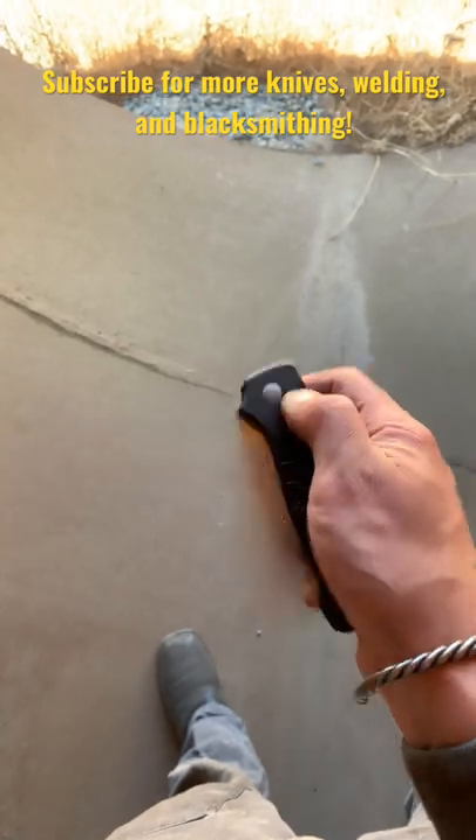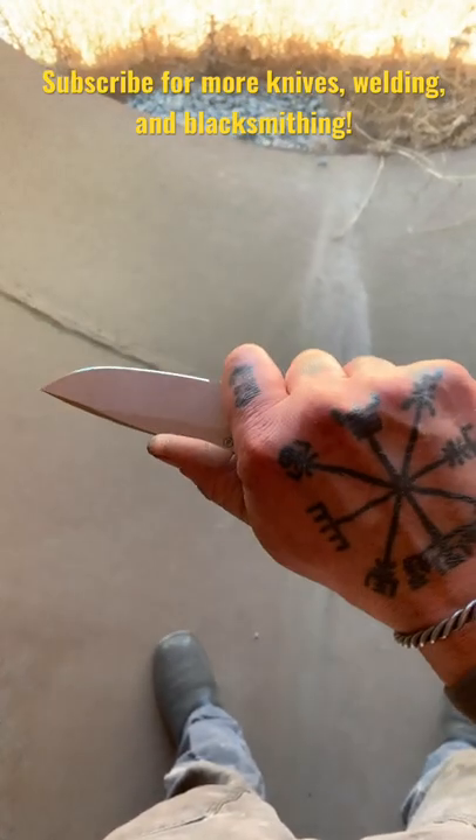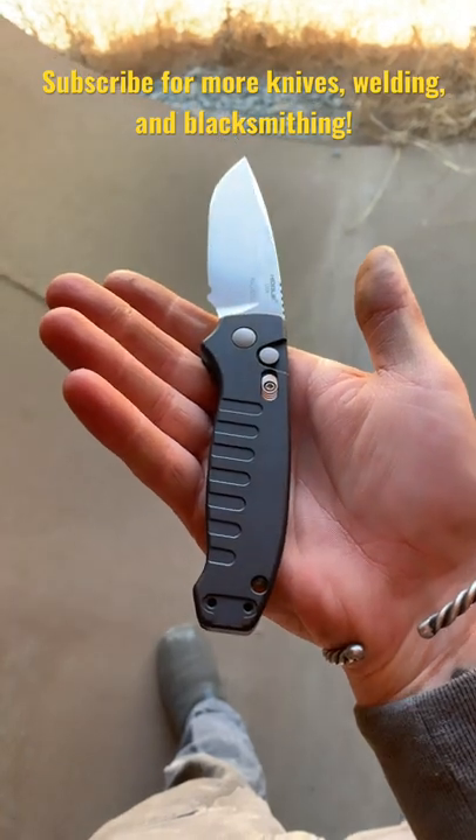Really recommend this knife — it fires hard and it's very comfortable in hand. That's the Hogue Ballista one. Thanks for watching.